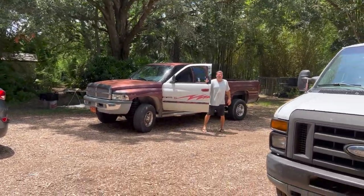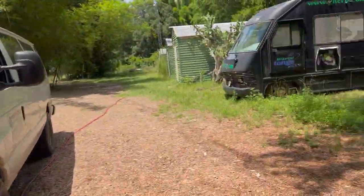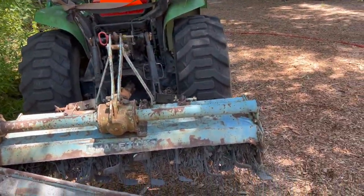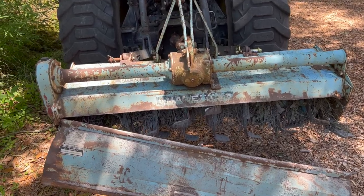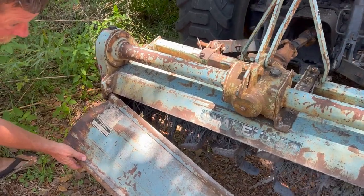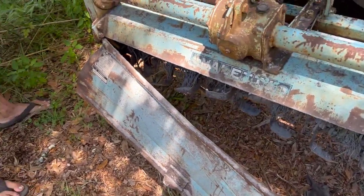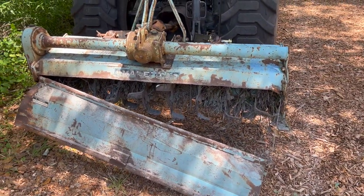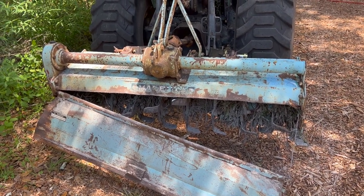John, come here — look what I did. That doesn't sound promising. Holy crap. Let me guess — a root or a rock? A root and a rock. You couldn't pick one or the other, had to do both. It was under the sand and I didn't see them, and the blades caught it and bent that. So we're gonna have to bend it, pound it out, straighten it, and put it back. This keeps the dirt level and smooths it out — the tiller furrows it up in rows.